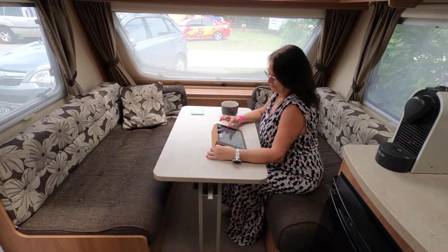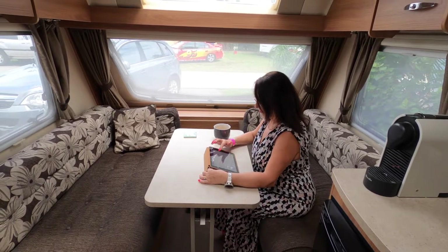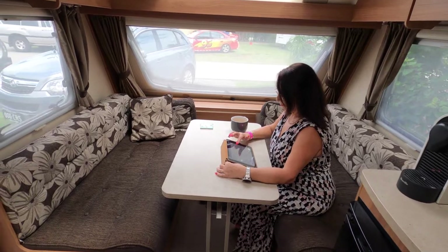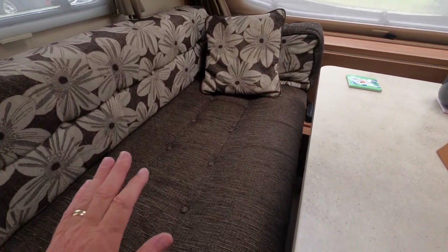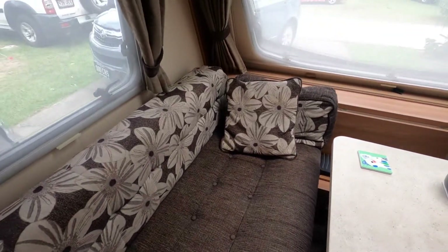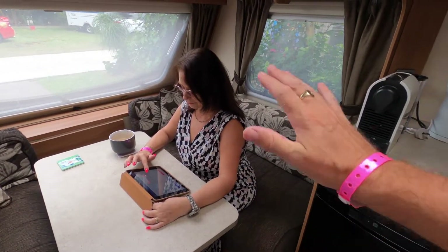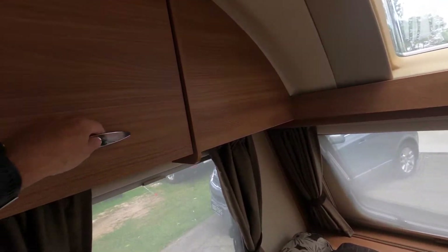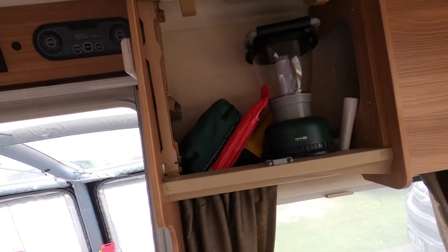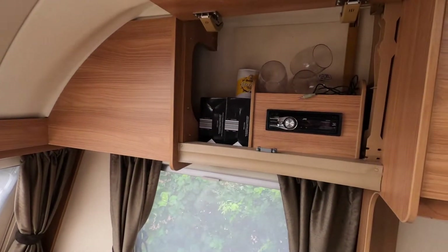This is the front lounge area. The table folds up and cleverly stacks into the wardrobe, so you've got an open area here if you want to lounge, sit, lay, or watch the television at night, or you can put the table up for eating. On the left hand side underneath the storage there is an internal water tank that connects up to the external water. Under the other side are the electrics, and the cupboards here have so much storage space.